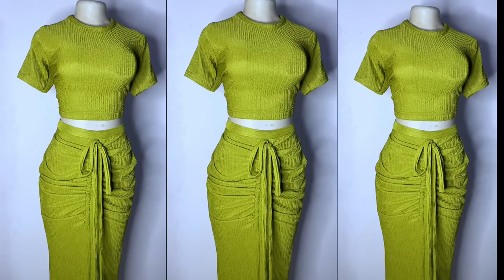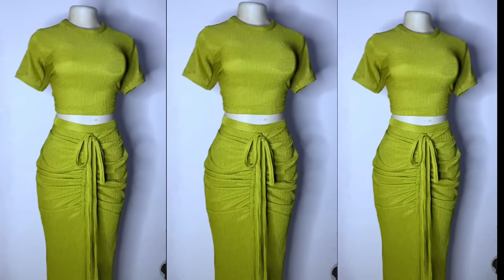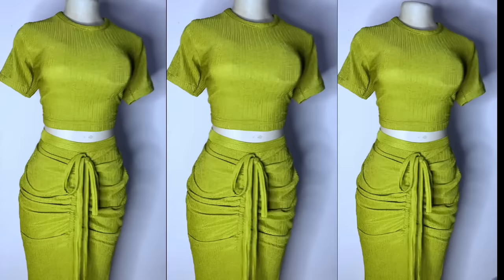Hey loves and welcome back to my channel, it's Ijoma here. In today's video we're going to learn how to make this beautiful two-piece — a top and a ruched skirt.